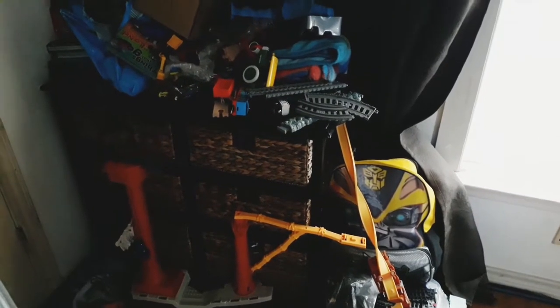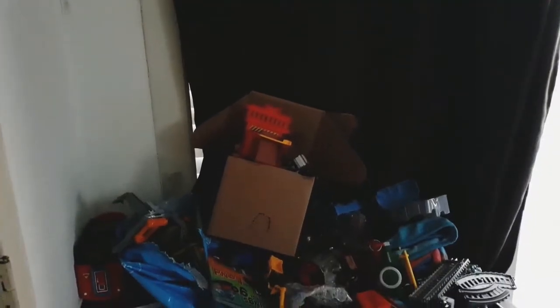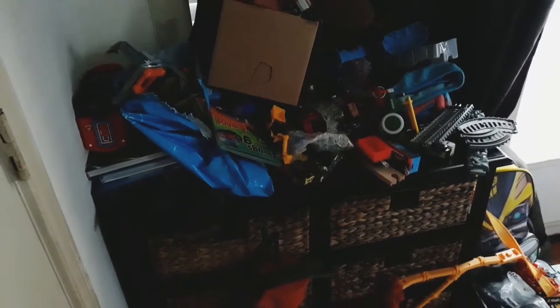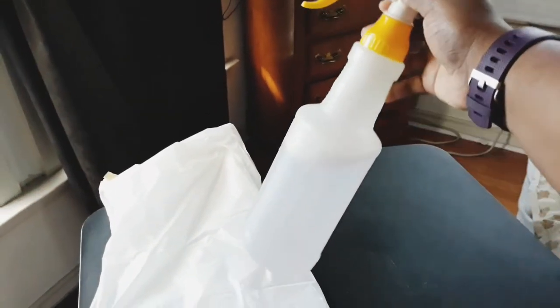So this is my son's play area at my mom's house. He doesn't like to clean, and I feel like this should be one of his chores — to straighten up, organize, and get everything back in order. Today I'm just going to be decluttering and getting rid of some of these toys. I'll be using a homemade spray — just warm water, oil, and a little bit of bleach — and then just a trash bag. Let's get right into the video.